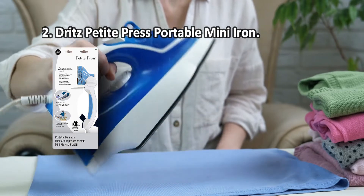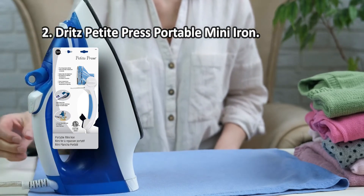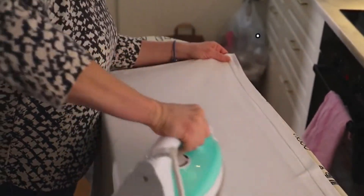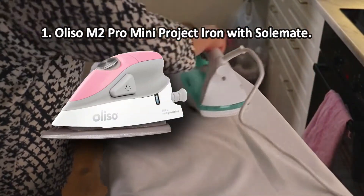Being ultimately maneuverable and petite, this iron can help you with your sewing, quilting, and other crafting projects for many years to come. With four adjustable head positions and four temperature settings, it is highly customizable. One drawback is that this mini tool heats up rather slowly.